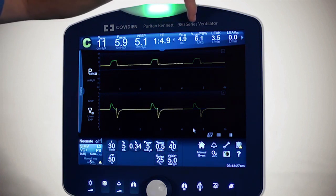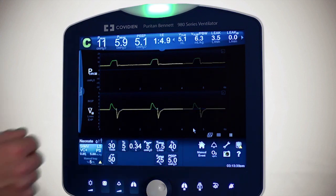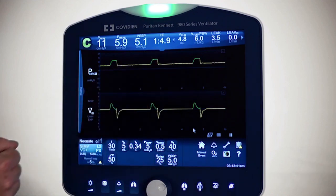Right next to that we have a ml per kilogram comparison — really VTL Y divided by patient predicted body weight (PBW) — and it is reading 5.7 right now. You also have some leak values displayed as well.